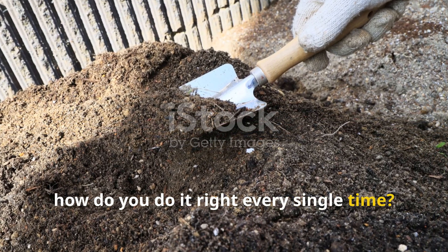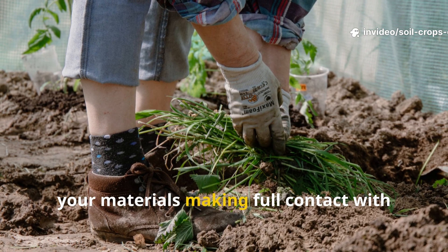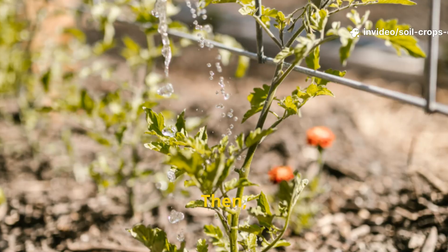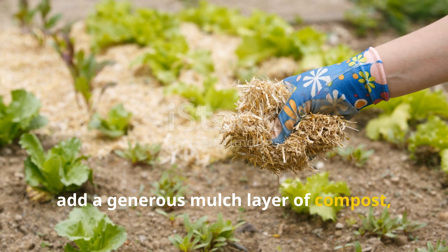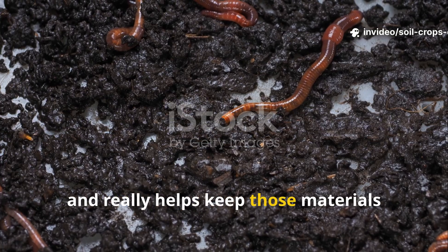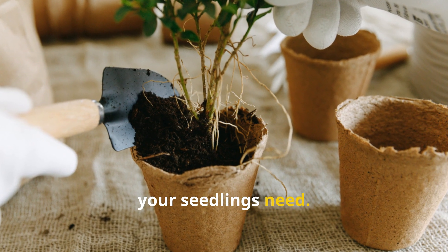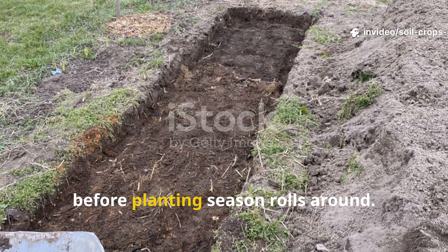How do you do it right every single time? Start by clearing the area, making sure nothing gets in the way of your materials making full contact with the soil. Next, lay newspaper or cardboard directly on the ground, and be sure to overlap all the edges so no light can sneak through. Then soak those layers completely — don't skimp on the water. After that, add a generous mulch layer of compost, straw, or even grass clippings on top. This keeps everything moist and helps keep those materials biologically active. If you're planting right away, just cut holes only as big as your seedlings need. But if you're building a new bed, it's a good idea to prepare it a few months early so decomposition can get a head start before planting season rolls around.